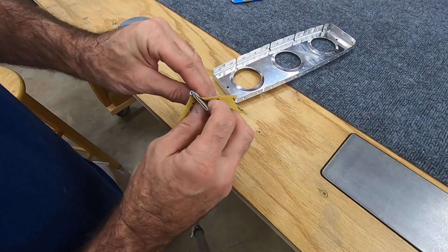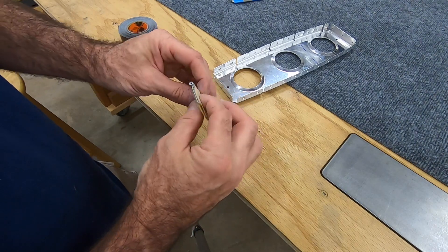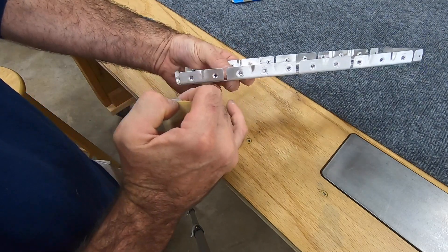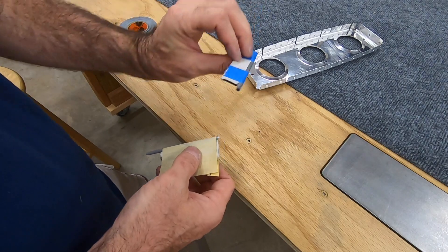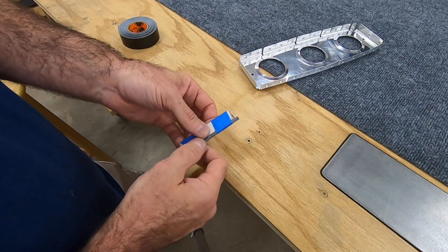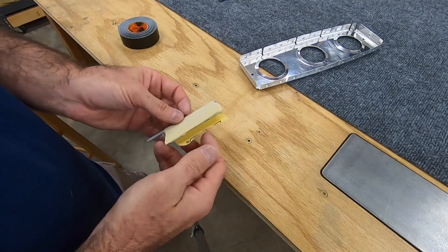Then I came back in with Scotch-Brite. If you make the cardboard thick enough — maybe one more layer — it makes the sides debur the straight areas too. I thought that worked pretty well, and then I came back and taped it together with masking tape once I was done. There are four layers in there.